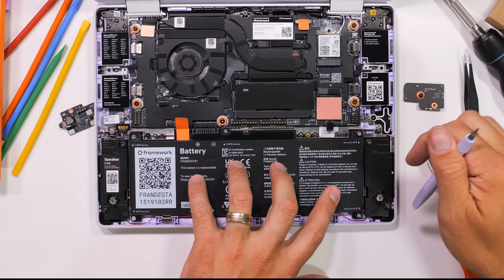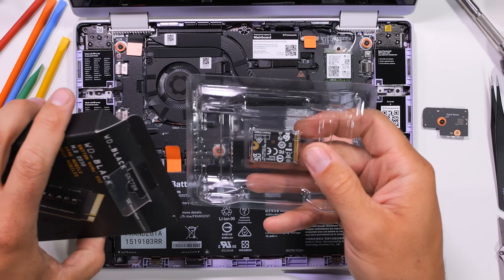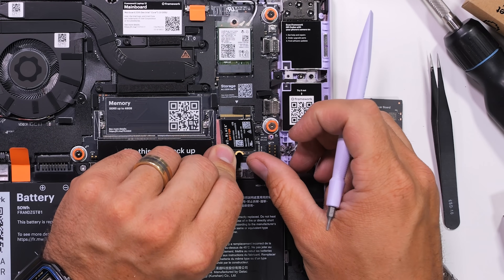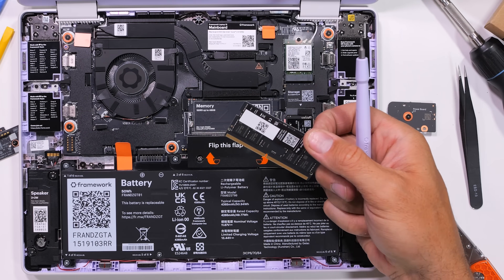With the battery so easily plopped back in, it's time to throw in the SSD. The M.2 is a single terabyte, and I think we could put 2 terabytes into the same space if we wanted. I also have 16 gigs of DDR5, but I could bump it up to 48 gigs using the same form factor.